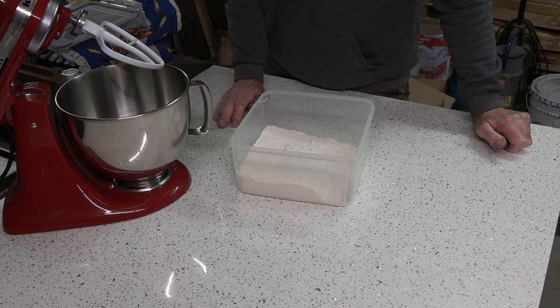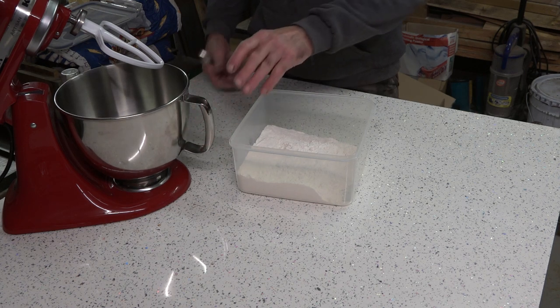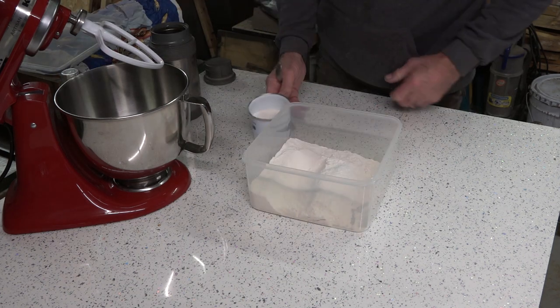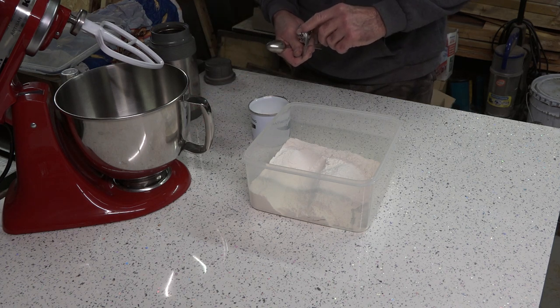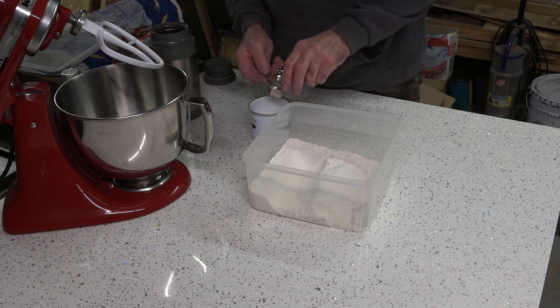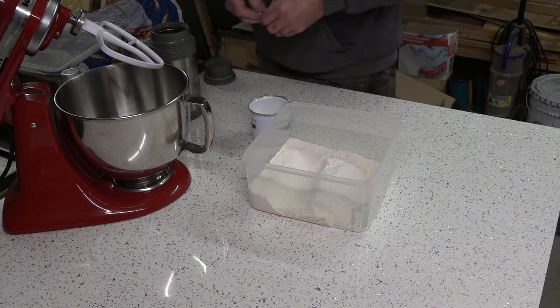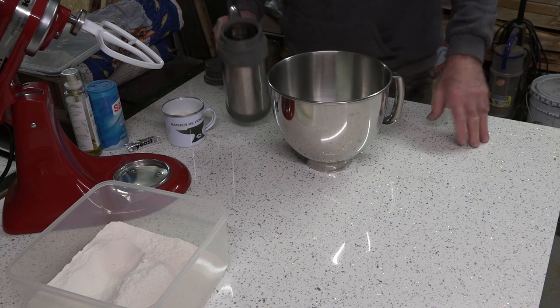I've cut that recipe in half here to make four dough balls. If you want to make two dough balls, cut it in half again. Everything is in grams, so I just weigh everything — the flour, the water, everything. I take about half a cup of flour and mix the yeast with it. The whole recipe is one and a half grams of yeast, so it's about three quarters of a spoonful for half the recipe.